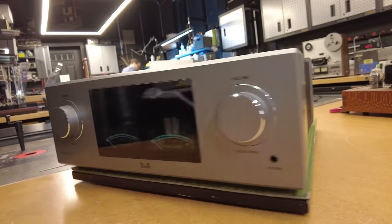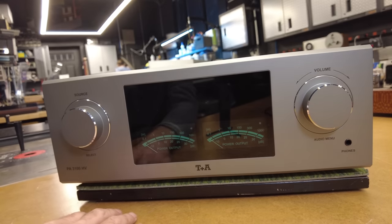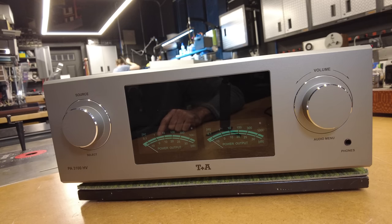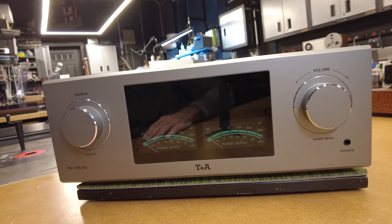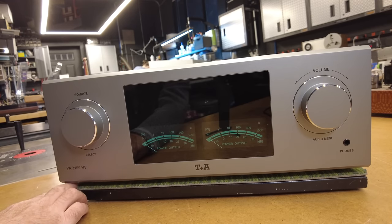Other options include a moving magnet and moving coil phono card, which is really a must nowadays. I'm glad they offer it as an option so you're not paying for it unless you want to use it — I like to see that. There's also a signal processor in case you want more equalization and control of the output, at $3,200. The moving magnet/moving coil option is $1,700, and you choose between the two.